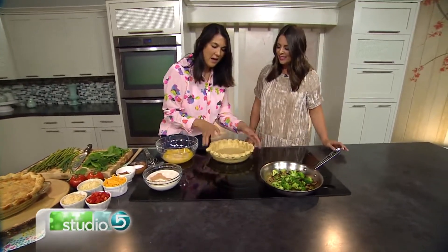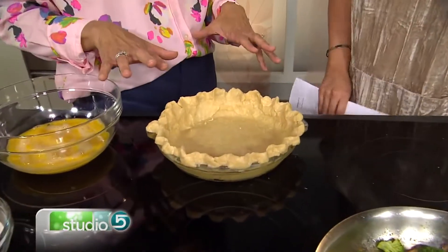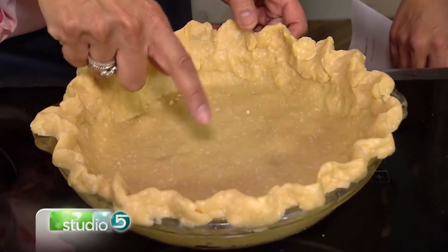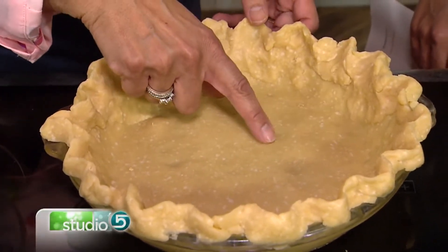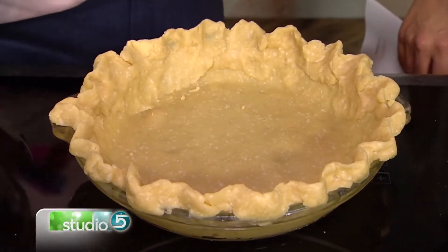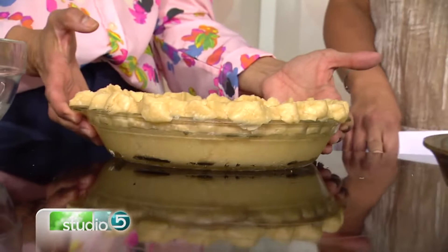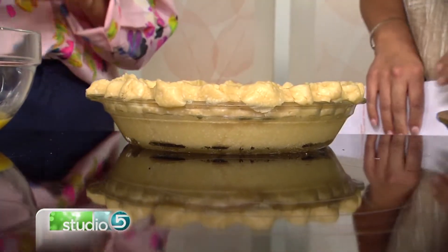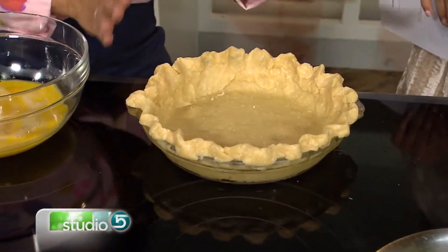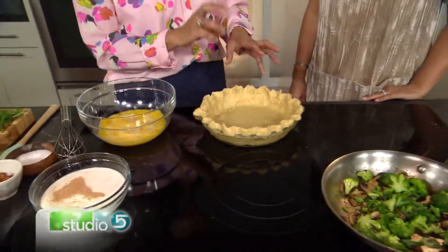We're going to start out with a crust that's already made. Is this a homemade pie crust? Yes, this is homemade. But if you want, you can go to the store and just buy one that's pre-made. You'll see there are little flecks in this — I made this last night and put it in the fridge. Those are the little marks of either shortening or butter. Once it's refrigerated, you're going to be able to see those in the crust. But when it bakes, you won't notice those. Is this a deep dish pan? This is a regular pan.